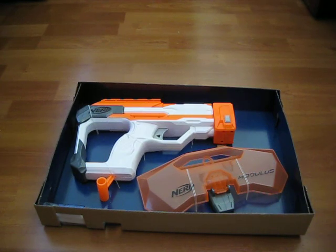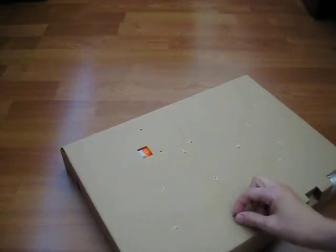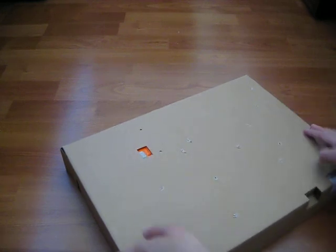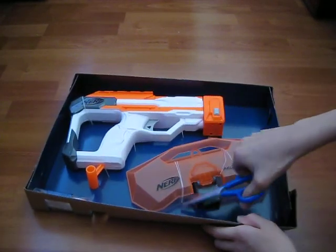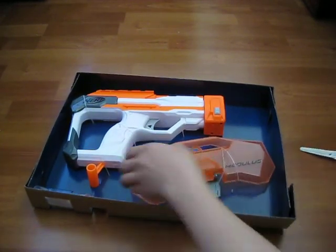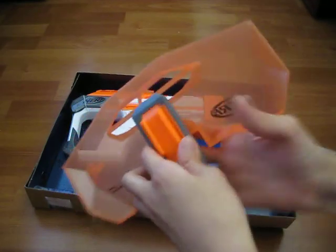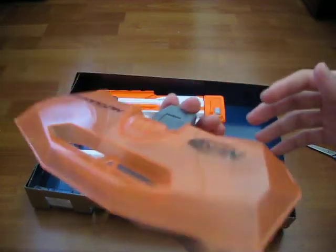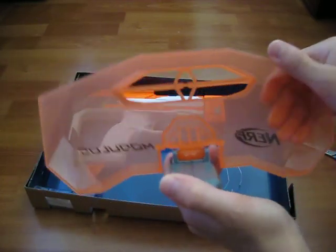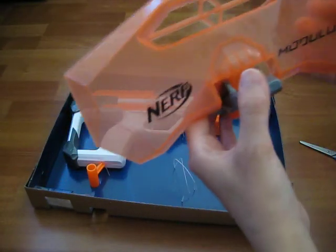These are just simple things. I could cut it, but I'd like to show you guys the back first. There are these simple pulley things, and this is the trigger for the back. Now this is the shield in the regular bottom format. You can flip it up, though it's kind of flimsy, but you can see through it. Bullets might come out, but it's okay.